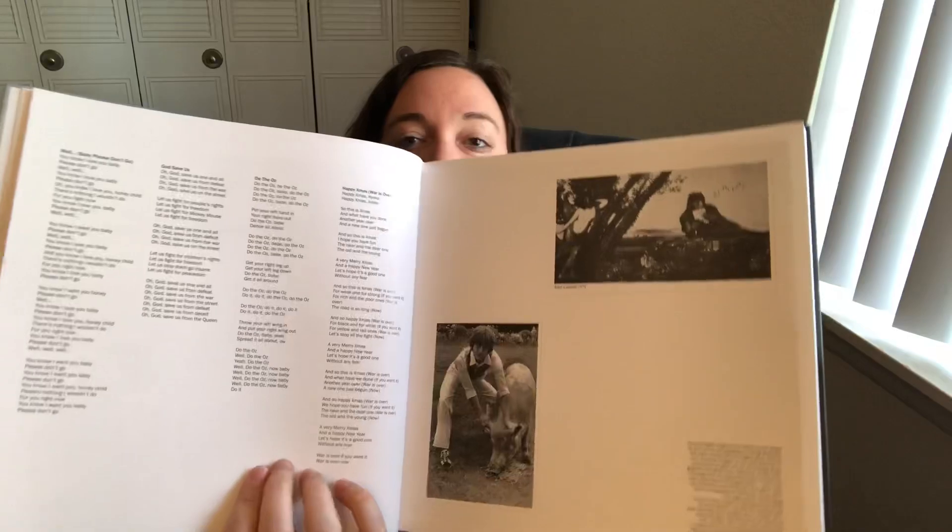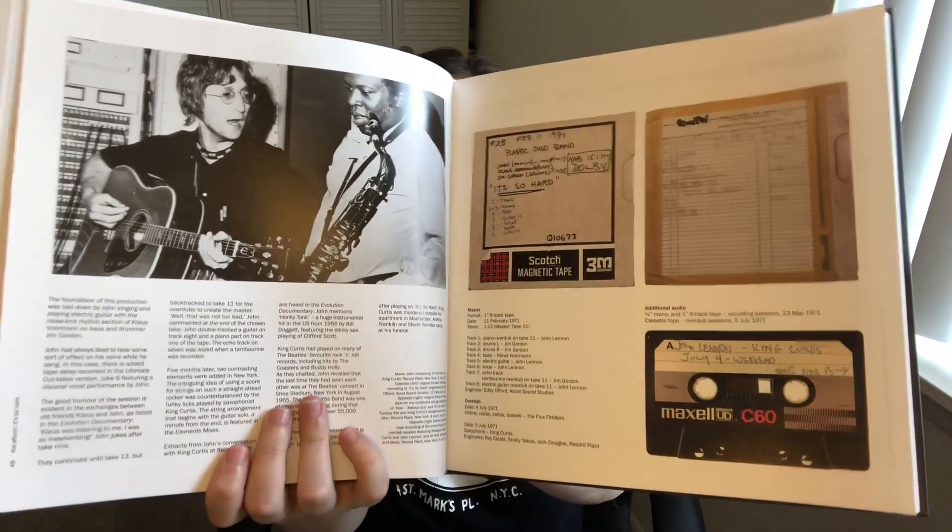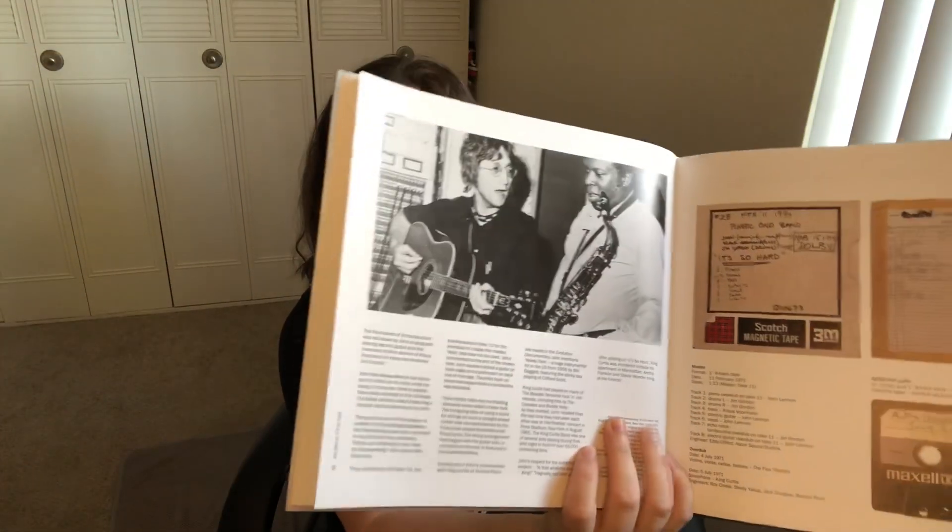And then we have the book — and this is the back. This is crazy, and honestly for everything that comes with this whole package it really wasn't too much money. It doesn't even cost what the new McCartney archives collection costs these days. Even some photos in here that I've never seen before. John and King Curtis — that's wicked. Oh here's a great picture of John and George.